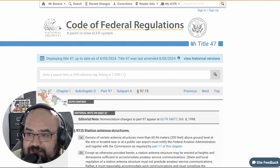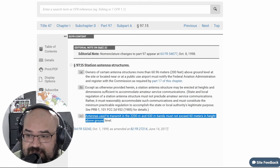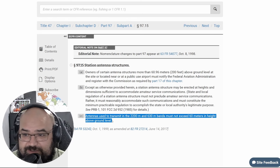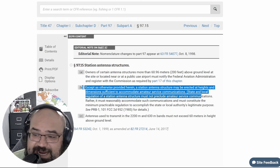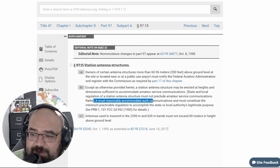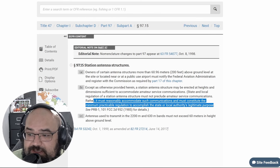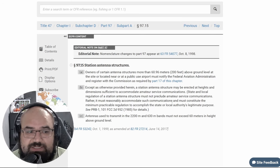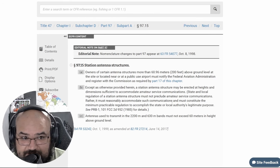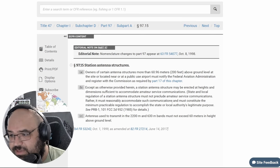So let's take a look at that — the Code of Federal Regulations, CFR 97.15: Station Antenna Structures. Section B states that state and local regulation of antenna structures must not preclude amateur service communications, must reasonably accommodate such communications, and must constitute minimum practical regulation to accomplish the state or local authority's legitimate purpose. I believe a lot of people conflate 'state or local authority' to mean HOAs and CC&Rs — it does not. It is strictly referring to government entities: your state, your county, your city, your township.